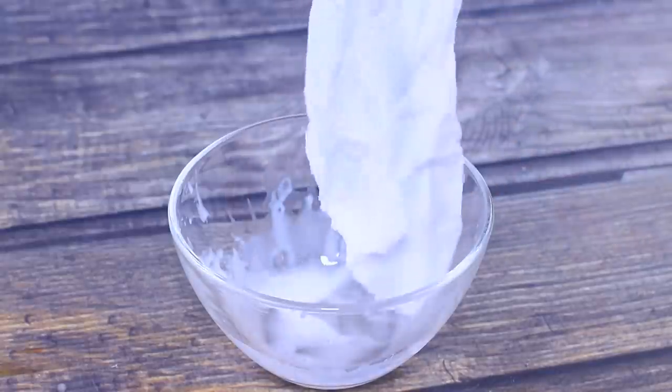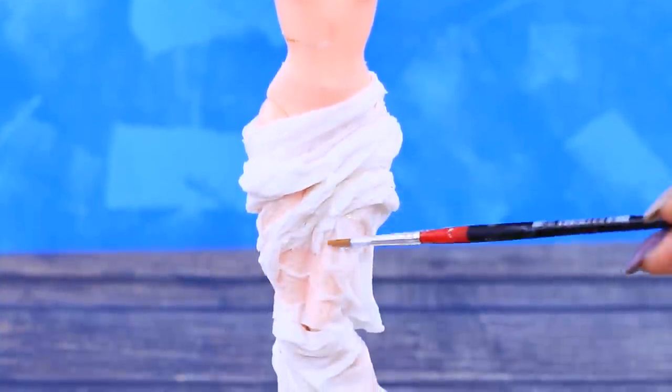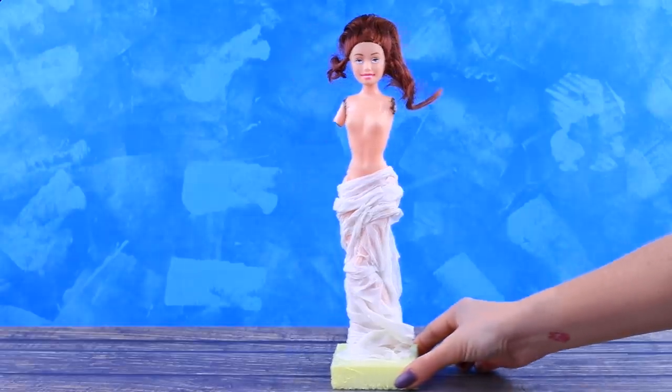Wrap another paper towel around the hips and adjust it with a brush too. Wait for it to solidify.